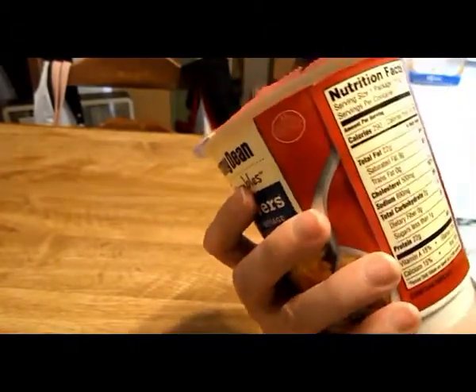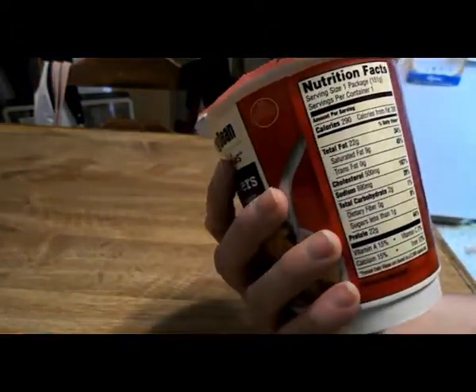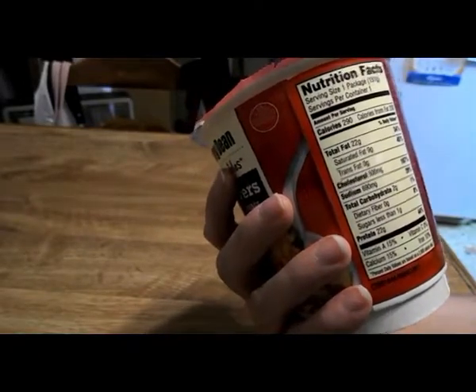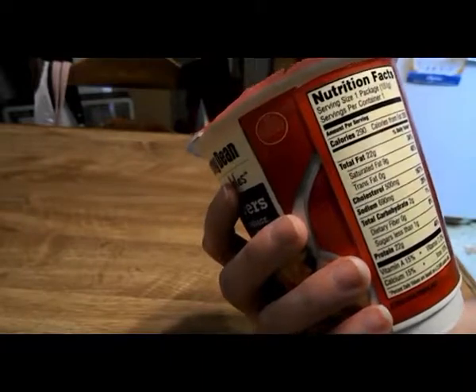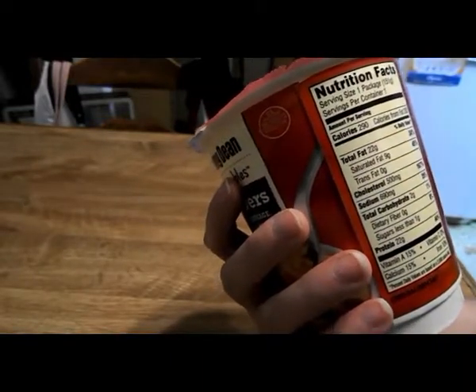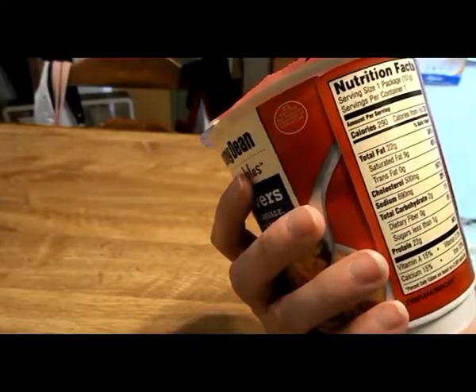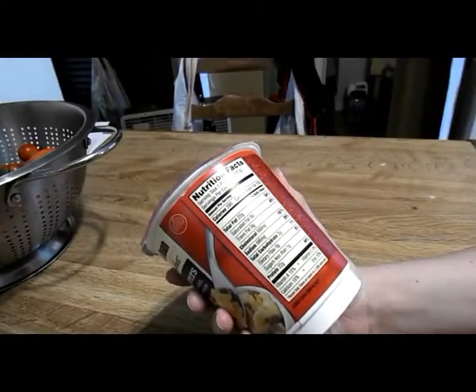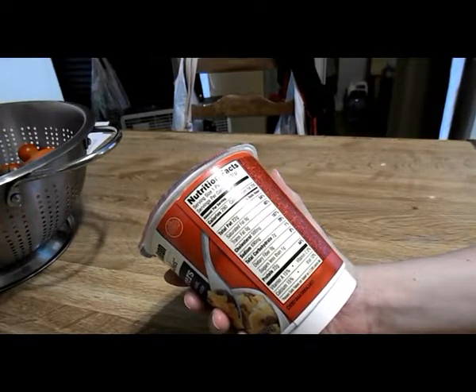Here are the directions — one serving is the packet. 290 calories, 20 grams of total fat, saturated fat 9, trans fat 0, cholesterol 500, sodium 690, total carbohydrate 2 grams. There is 15% vitamin A, 50% calcium, 0% vitamin C, and 10% iron.